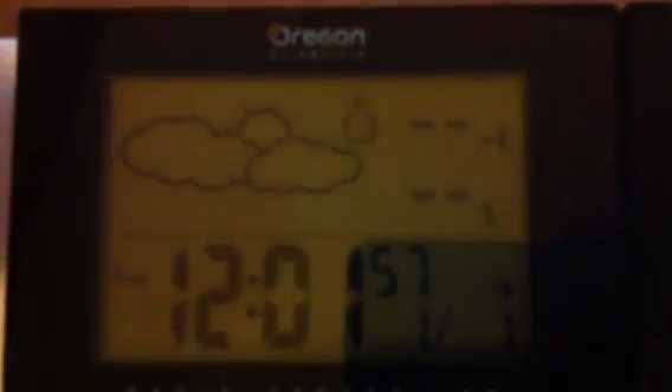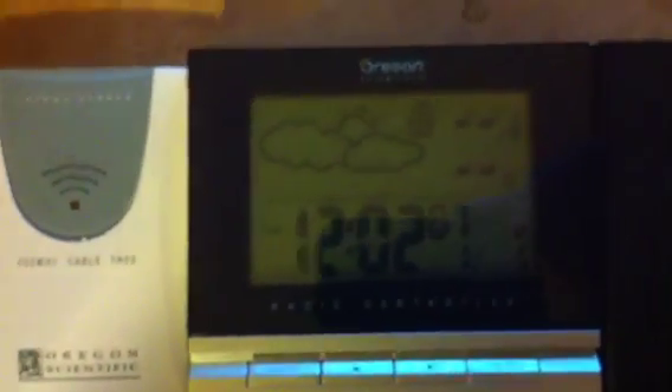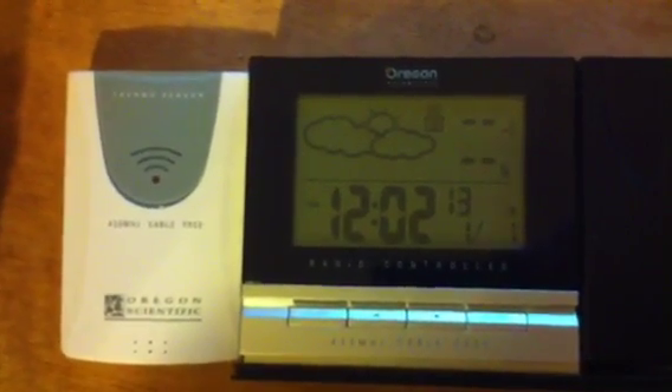I'm going to switch through the channels: there's the internal temperature, sensor one which we're not using, two which we're not using, and back to three again, which we're currently configured for, and we still have no signal.